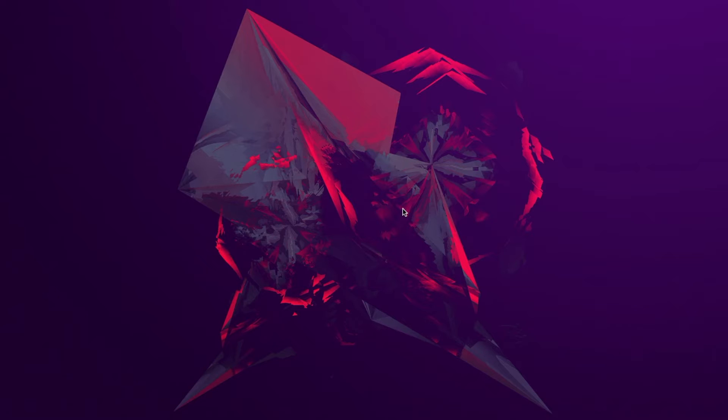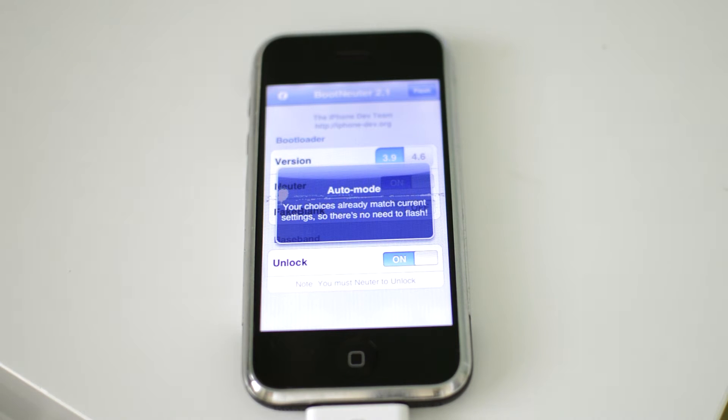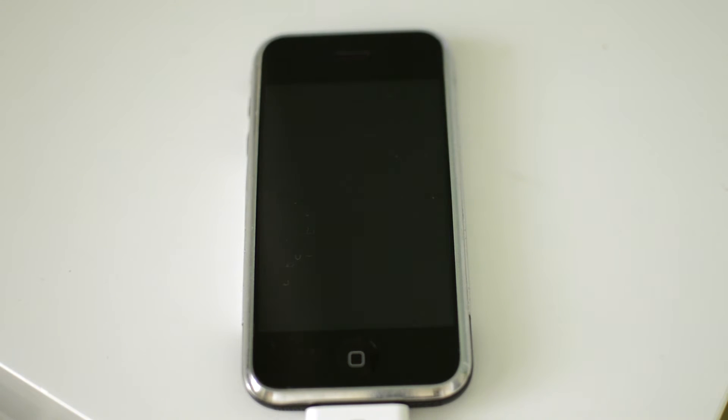The rest of the process actually happens on your device. After RedSn0w has done its work, you'll see a little pineapple on your device, and it's going to flash the NOR and basically unlock the baseband. After your device restarts, you'll see it going through an unlocking stage. Make sure you don't power off your device, otherwise you can damage the baseband. This baseband flash usually takes about two minutes — if it takes more, just be patient. Also, if your device has a bad or low battery, make sure it's plugged in so everything can finish without being interrupted.